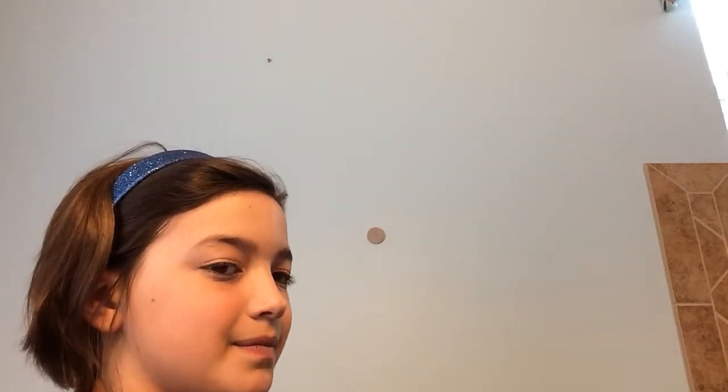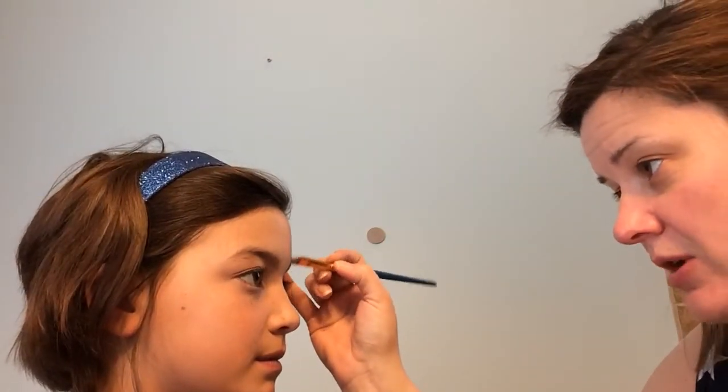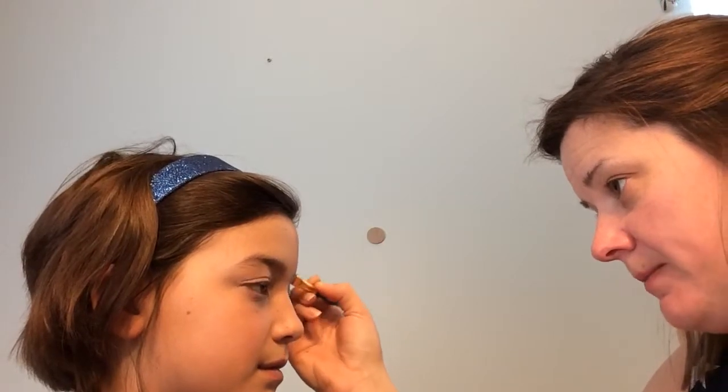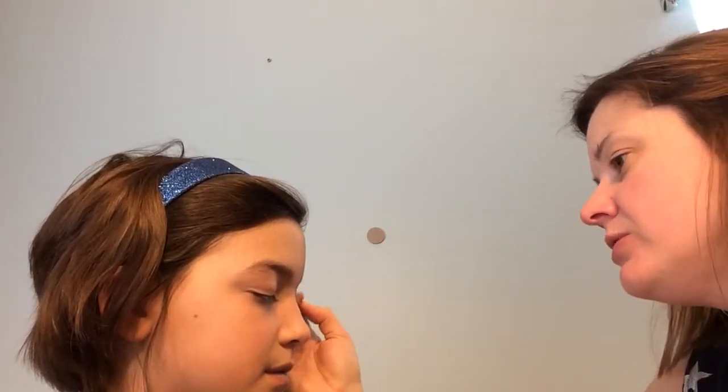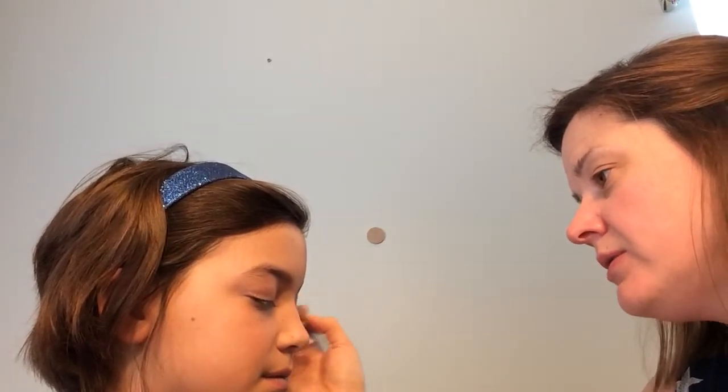If you haven't used this paint before, it's water-based and it goes on really thin but covers really well. You'll need some drying time if you're going to do more than one coat, though I don't think that's going to be the case. I like to start with the eyebrows and paint over those just to give it time to dry.